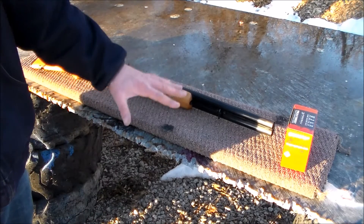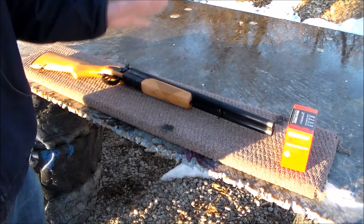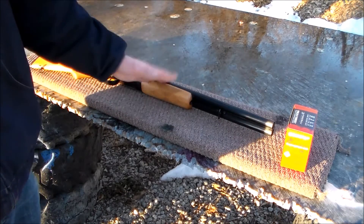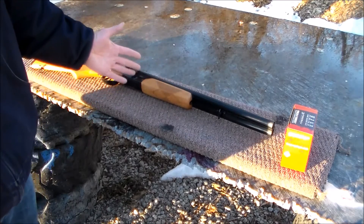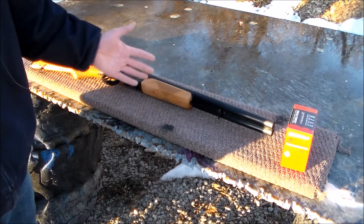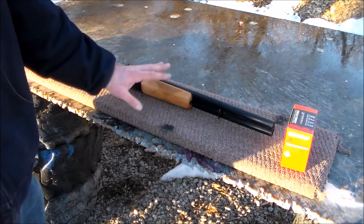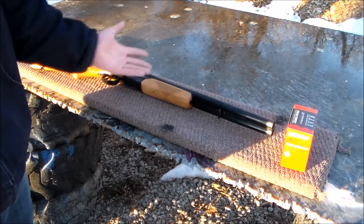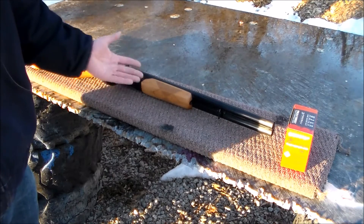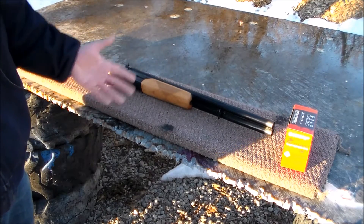I'll give you a closer look at it. The price point on these shotguns — the only reason I bought this shotgun, besides I've been looking at it for a while, is $250 to $300. I got this on sale for right in that range, $275 or something. So if you're looking for just a fun, shorter kind of truck gun, break action, this would be it.